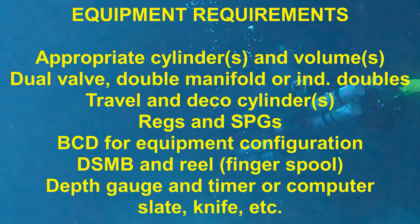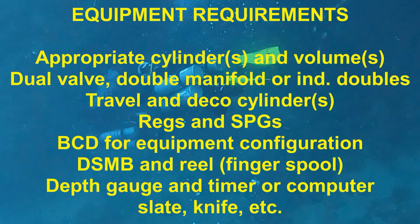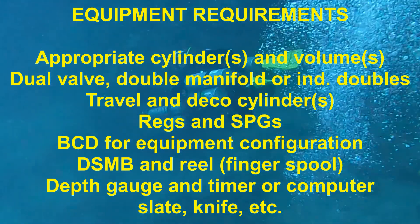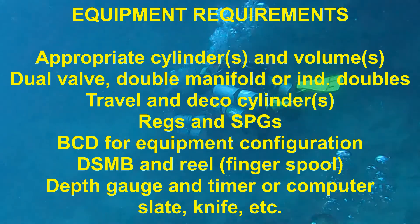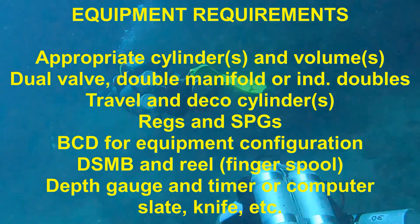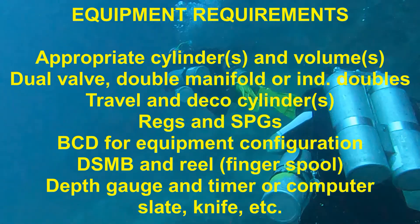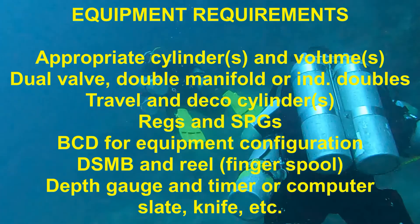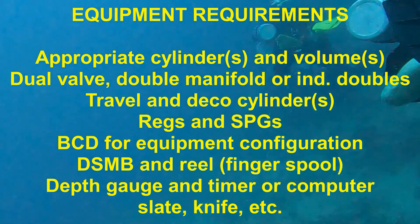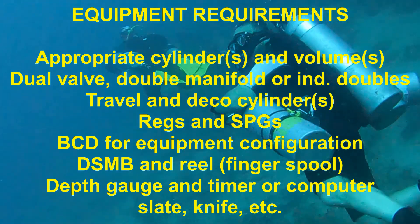As with the decompression procedures course, the equipment requirements for the Extended Range Course can be somewhat difficult to understand. There is quite a bit of flexibility permitted in the standards, and this includes the situation with the primary gas cylinders. Appropriate cylinders and volumes must be used, and they do require either a dual valve, double manifold, or independent double tanks. You could technically stay within certification standards by using a giant 149 cubic foot Faber steel tank with an H-valve on it.